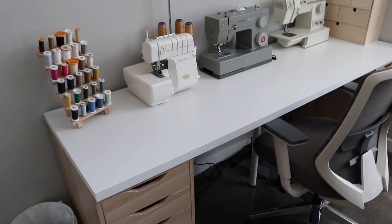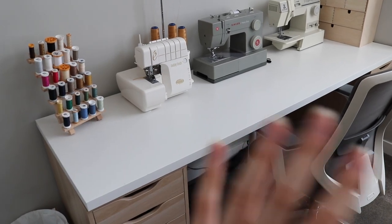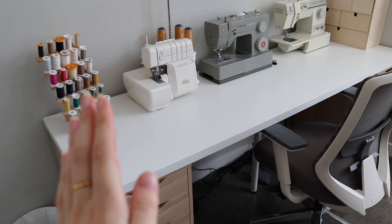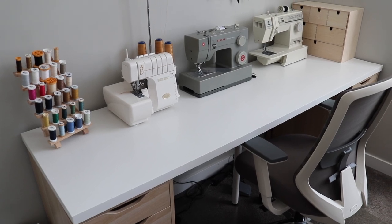Otherwise, this desk is really big — a huge workspace. I'm able to fit all of my machines comfortably, which is a really huge upgrade coming from working at our kitchen island in our old tiny apartment. I'm super grateful to have this space.